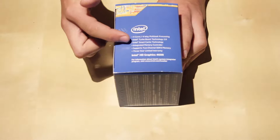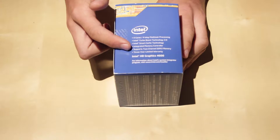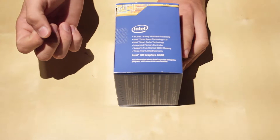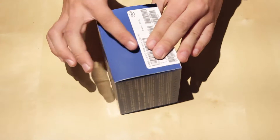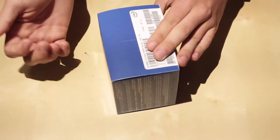It has an integrated memory controller that supports two-channel DDR3 memory, a three-year limited warranty, and Intel HD Graphics 4600. It runs at 3.3 GHz base clock with Turbo Boost up to 3.7 GHz and has six megabytes of cache. So let's go ahead and open it up.